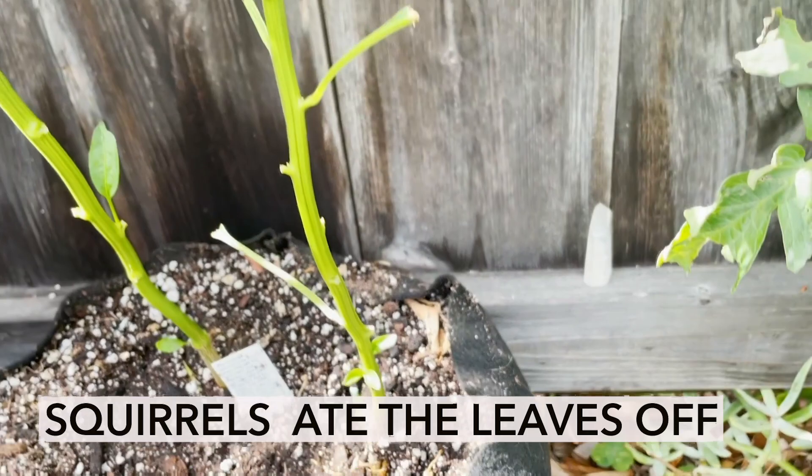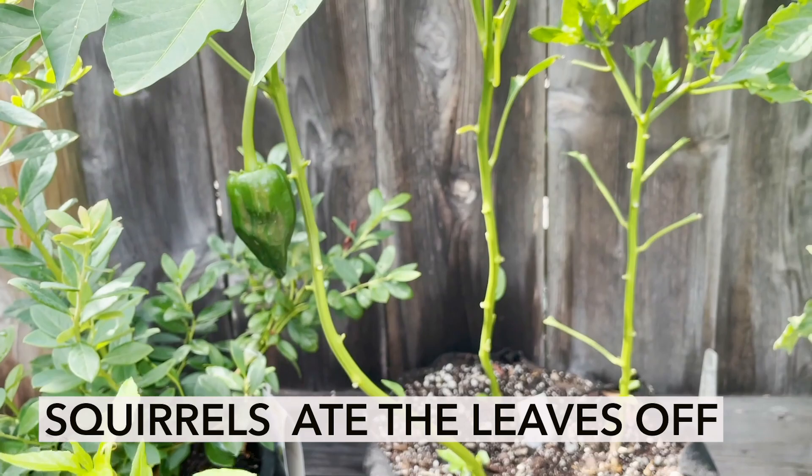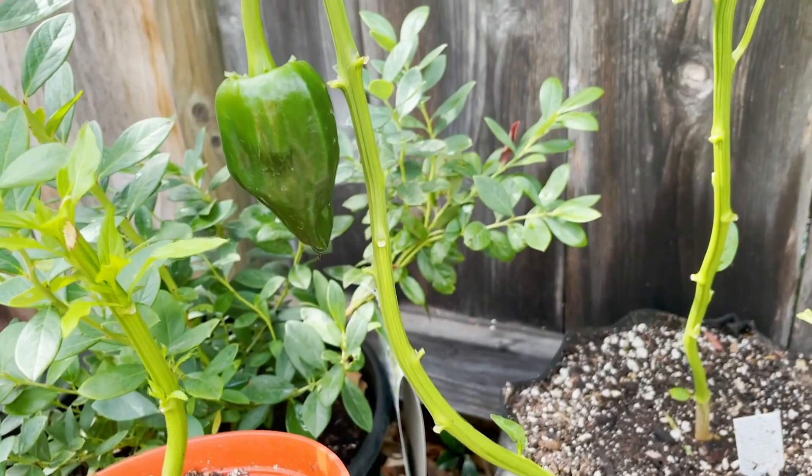The stems are eaten all the way up as high as they could reach — these little squirrels are reaching as high as they can. They don't actually eat the fruit but they'll eat the pepper plant, its leaves, about a foot up on this one. Completely barren.